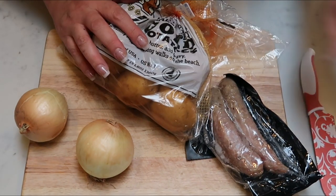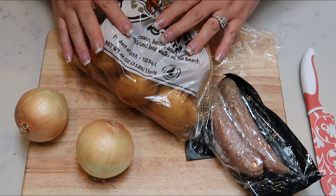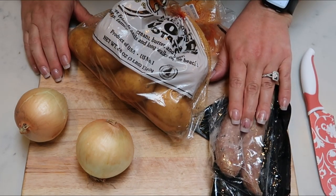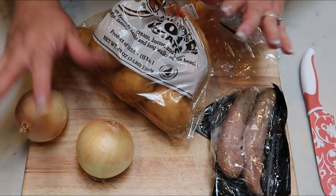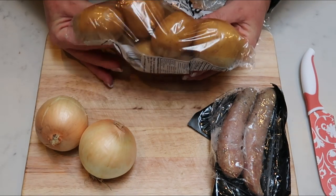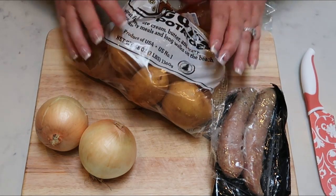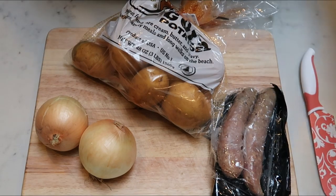The first thing we need to do is chop. I already have my zucchini chopped up. I don't have to do anything with my cheese sticks, but I am going to slice my sausages into bite-sized pieces, cut a couple of my onions into rings, and then chop four or five of these potatoes into wedges. Then we're going to get everything seasoned and coated and ready for the air fryer.